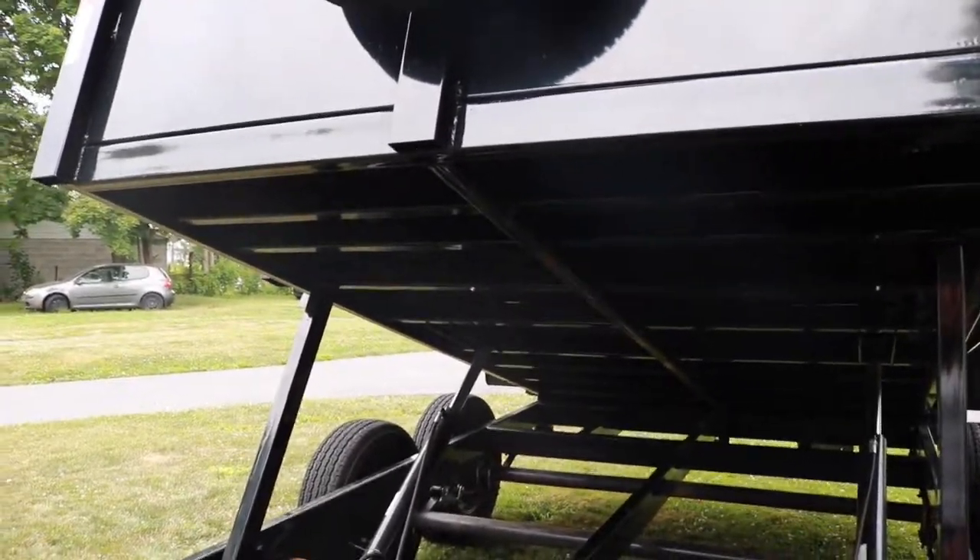I wanted to do a quick one-year review — I've actually had the trailer for about a year and a half now. There's not a whole lot of information about these trailers online as far as reviews. I bought this trailer at a local trailer shop here in Middletown, Pennsylvania. The main reason I'm doing this review is because these are among the cheapest dump trailers this size that I could find, and with that comes its flaws.